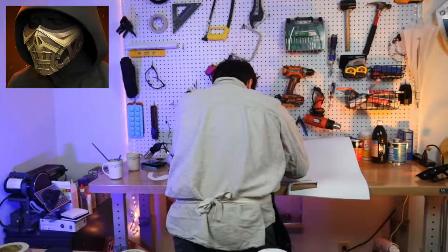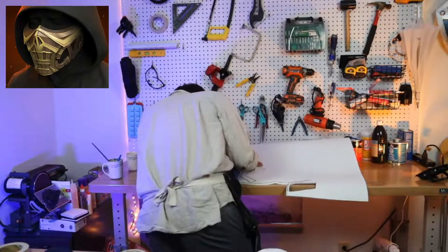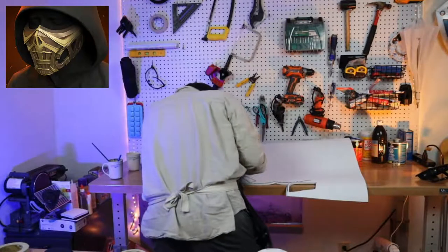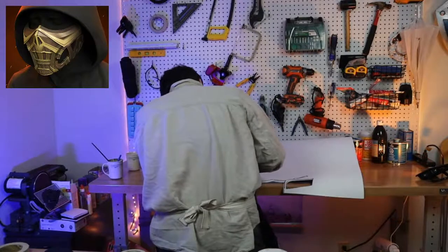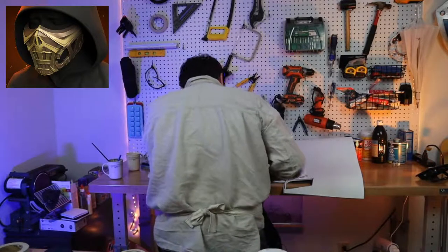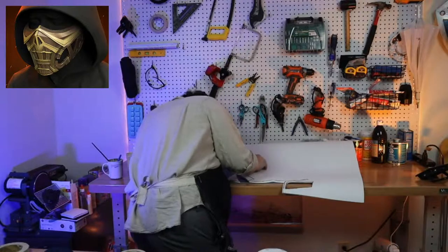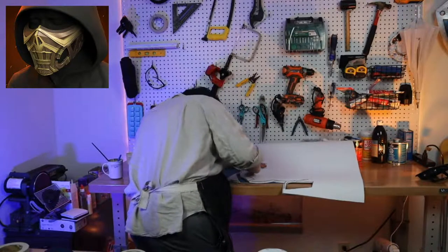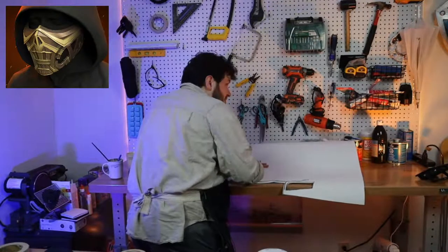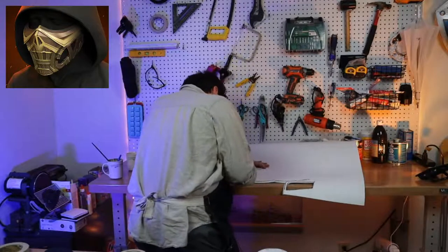Let's go ahead and cut out the part that goes over the bridge of the nose here. This is a very fun shot of me with my back to the camera doing all the things. I swear we're going to get a better workaround for this — maybe I should put the camera right there so you can at least see what I'm doing.